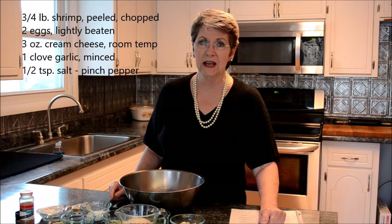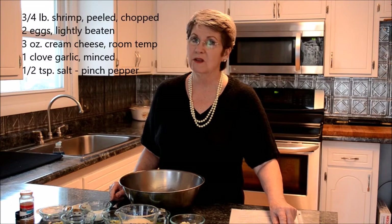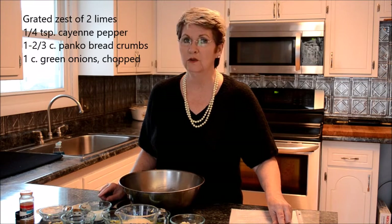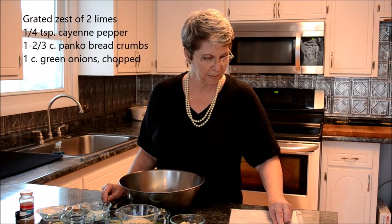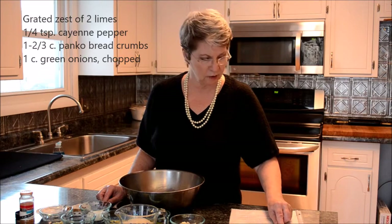Three quarters of a pound of shrimp, peeled, deveined and chopped; two eggs, lightly beaten; three ounces of cream cheese; a clove of garlic; a half a teaspoon of salt; a quarter teaspoon of pepper; the grated zest of two limes; and a quarter teaspoon of cayenne pepper.